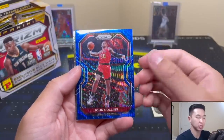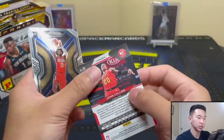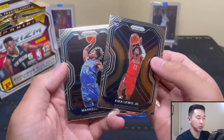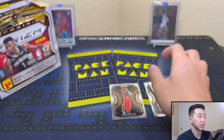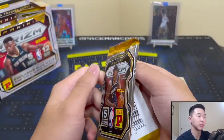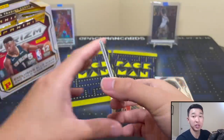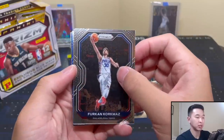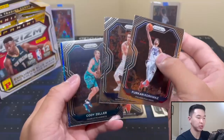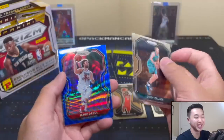First one - John Collins. Here's the look at these cards. We've got a nice Kyrie - that's a blue wave parallel. Same backs, they'll say prism. Nice, put that there. There's a rookie Kyrie as well. I've been trying to do a lot more different formats so doing TMall here. The blue wave is the fourth card this time - not too often you see that unless it's a rookie.